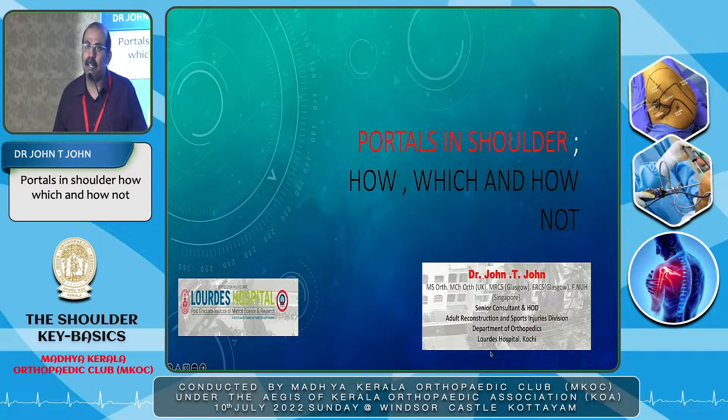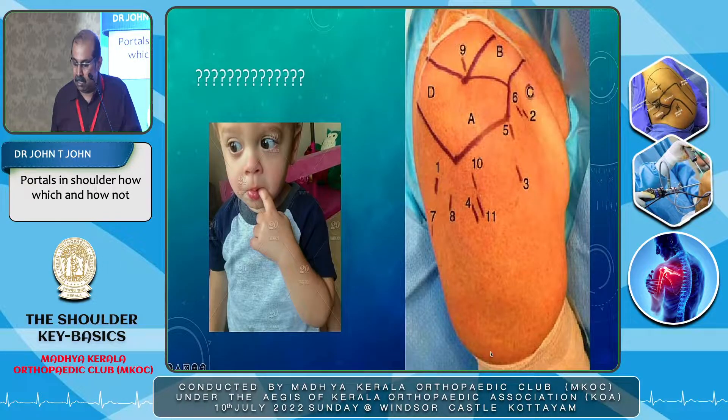I am going through the basics of portals. Without knowing portals and how to place them, we will not be able to do further. This is what you see in the book — everybody is confused. It is marked there as A, B, C, D, 1, 2, 3, 4. As a learner, it is totally confusing where to put, when to put, and which portal to use.